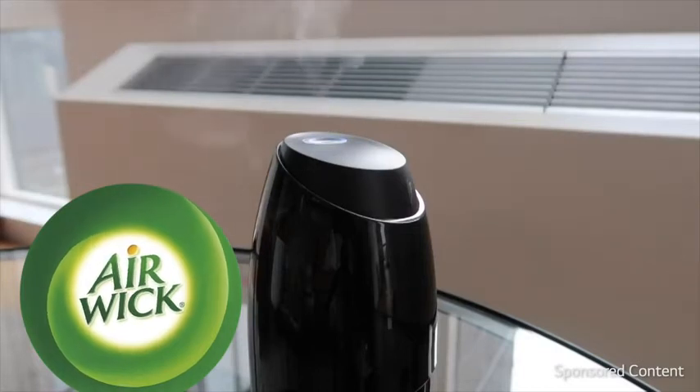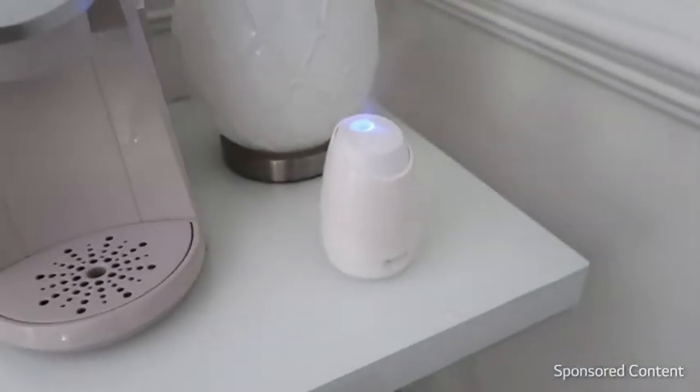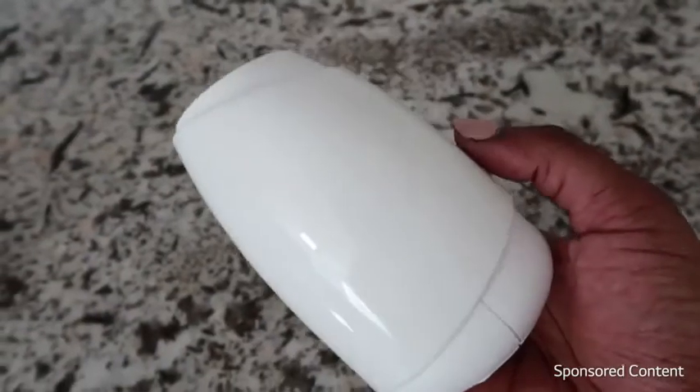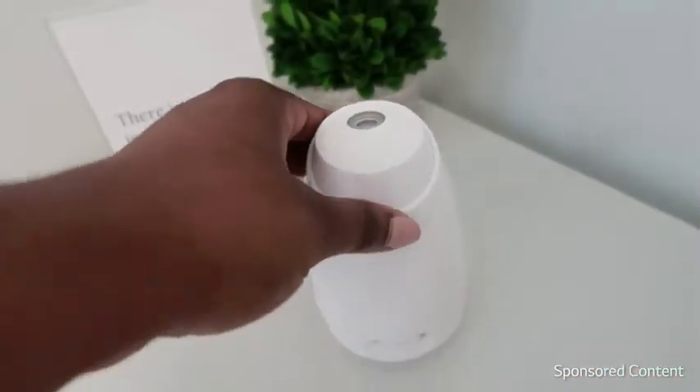Airwake Essential Mist Diffuser — it really just brings the ambience and mood into an apartment. I was excited to see that they came out with this. I thought this was so neat. It's cute in its design, not overwhelming. It's perfect for any little spot within your home or your office. I even love that you can sit this on your desk. It's just really a great size.